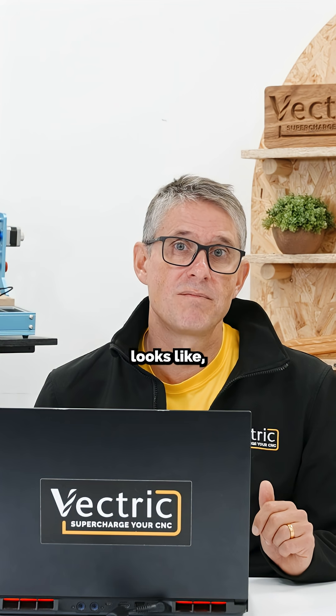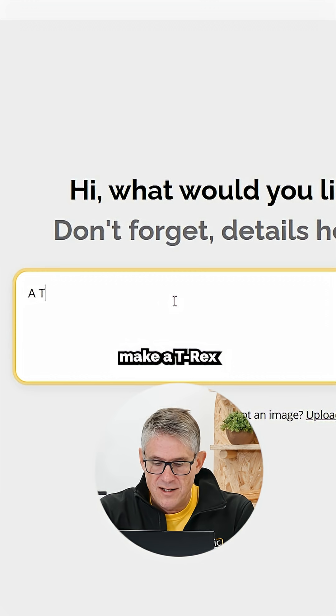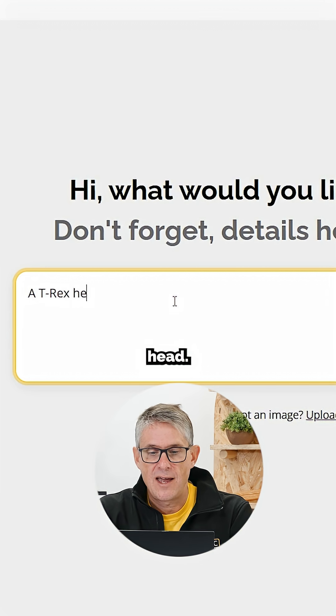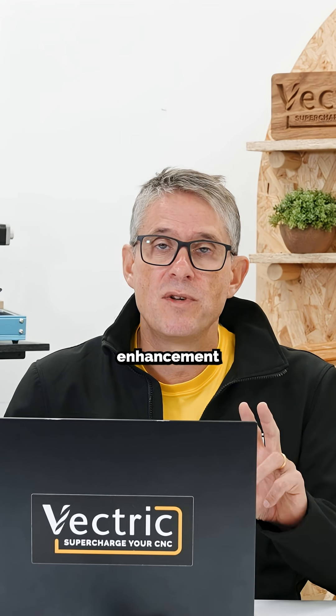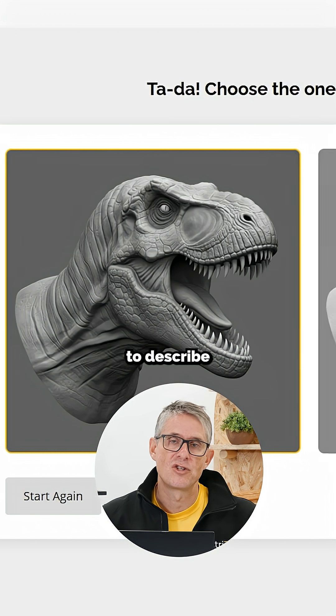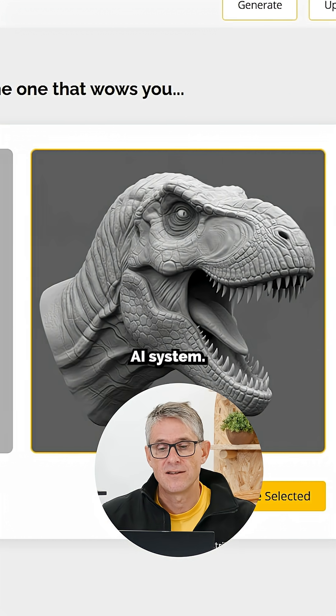We know what a good model looks like, so we've been working really hard to ensure that we achieve that standard. I'm going to make a T-Rex head. You can upload an image of your own and there's a whole image enhancement and generation process — it's all to do with CNC. This is a dedicated CNC AI system.